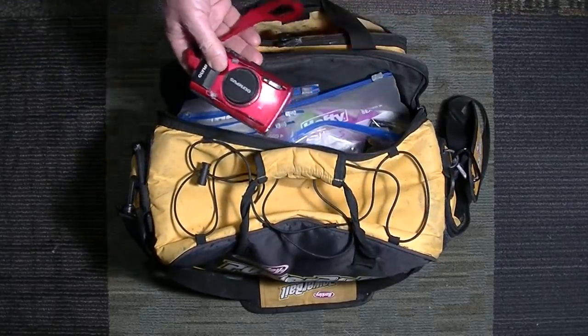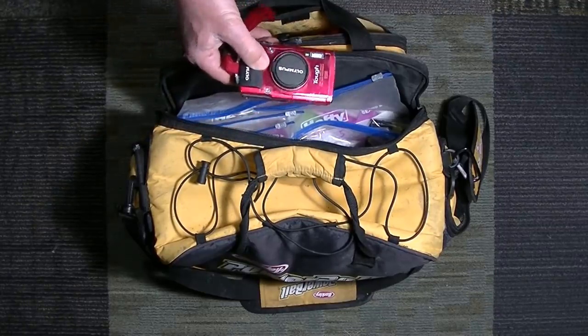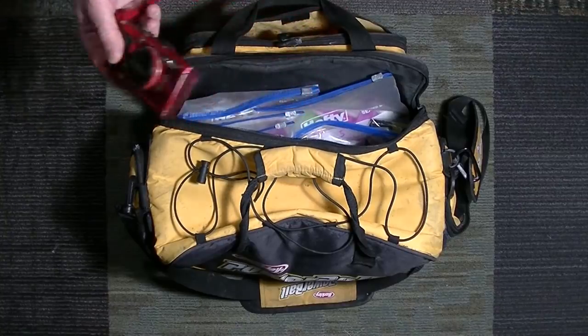I've got a camera. I understand most people take pictures with their phone these days, but this one's waterproof and shockproof, so it's great to take out fishing.